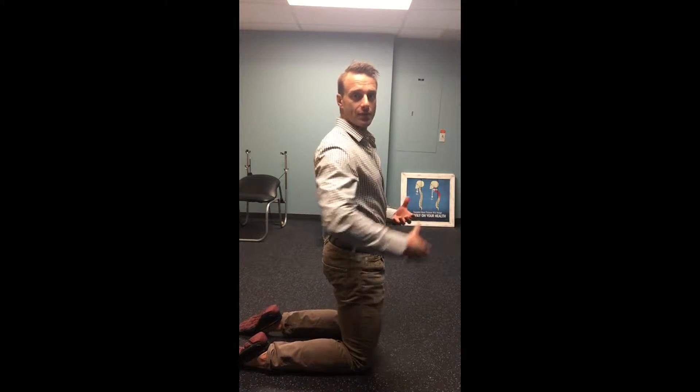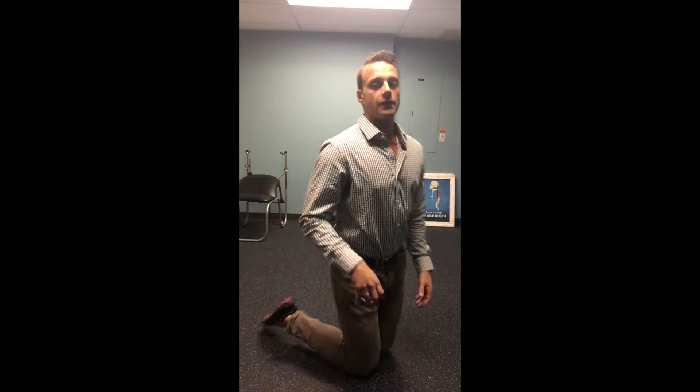Most of the time with most folks today, lower back pain is coming from specific imbalances in the body. For a lot of people it's weakness in the glutes, weakness in the abs, tightness in the lower back, tightness in the hip flexors. So the nine exercises we're going to do today are targeted to rewire movement and re-educate the body to integrate new patterns and lessen or eliminate lower back pain.